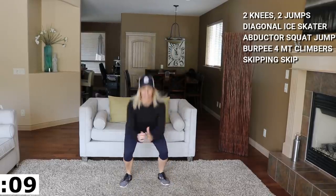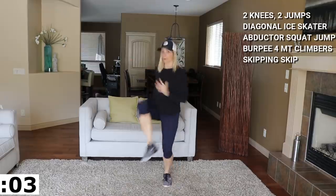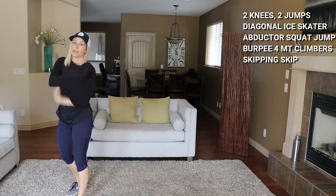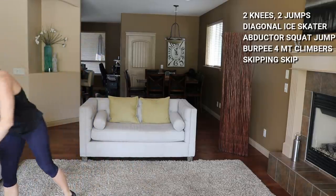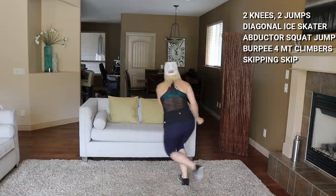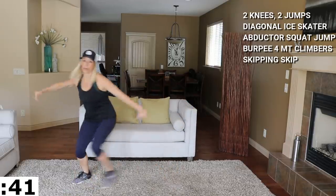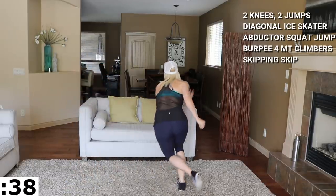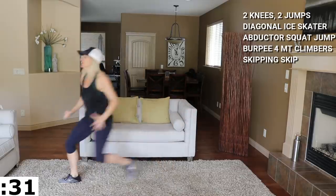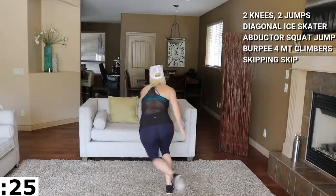Moving to some diagonal ice skaters next — they can be tricky, so you can do regular ice skaters if you wish. Diagonal ice skaters: I'm facing this way, going low, front, front, low. Modify with a low walk — no jump. Otherwise you're kicking it up and going low. This always gets you right in the glute.